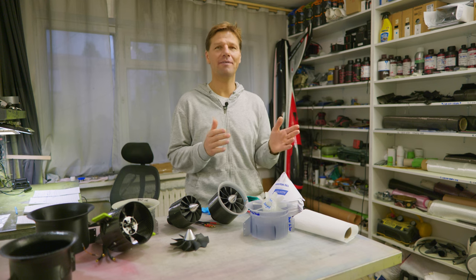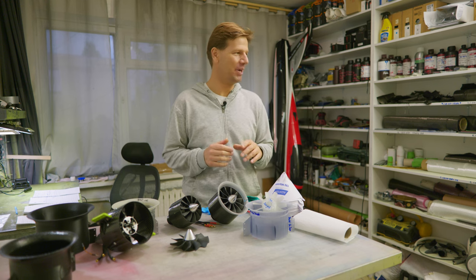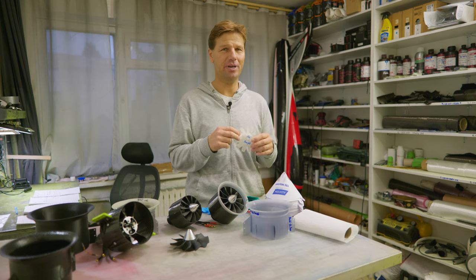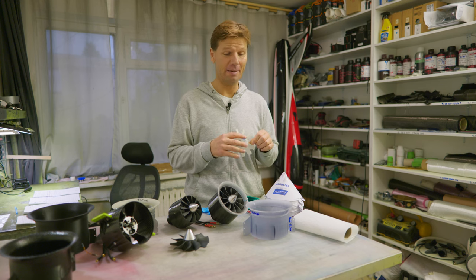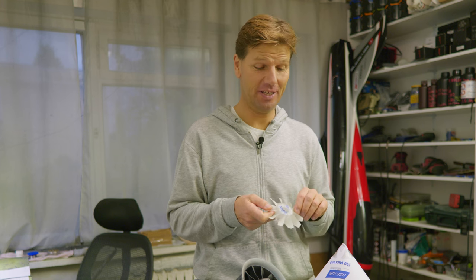So, is it worth it? Is it worth spending money on a resin 3D printer while you already have a normal filament 3D printer? Yes, definitely yes, because this is a different game, a different technology, a different league. The quality of the print is really fine. The speed of the print is 5 to 10 times faster. So it's amazing, but it also has a lot of drawbacks and a lot of surprises on the way. That's why this video is coming.